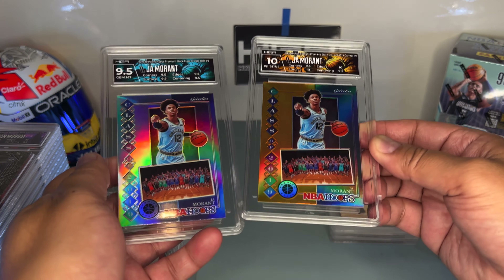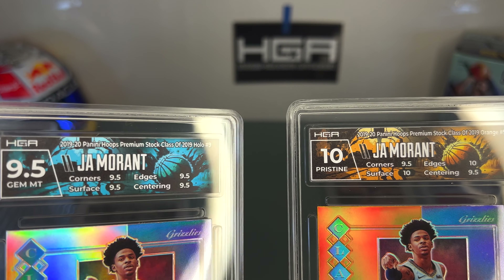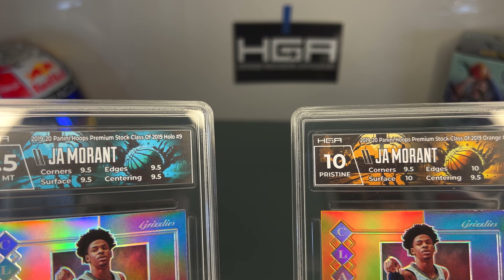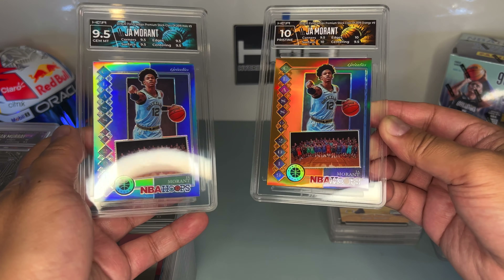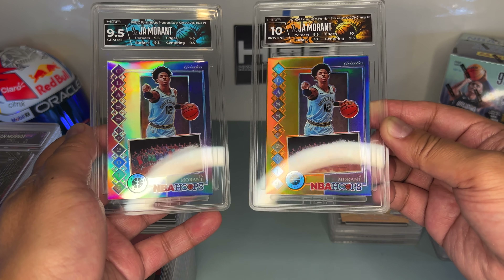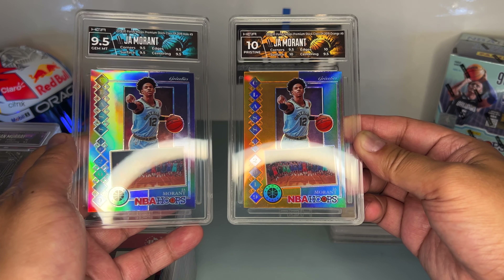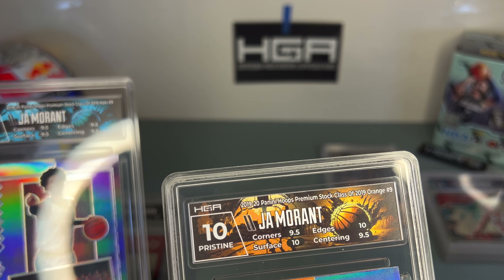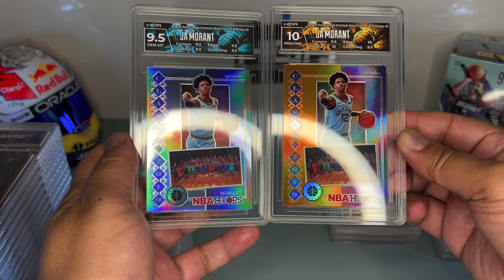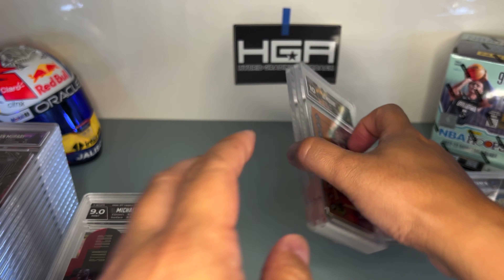These two are the two Ja Morant rookies. Both of them are holographic and the labels — I tried to match them: one is blue and one is yellow-orange, the other is light blue. They're beautiful cards, and I got a 10 on this one. It's really hard to get a 10 — you need to get two 10s and two 9.5s just to average a 10. Both of these are high grades.